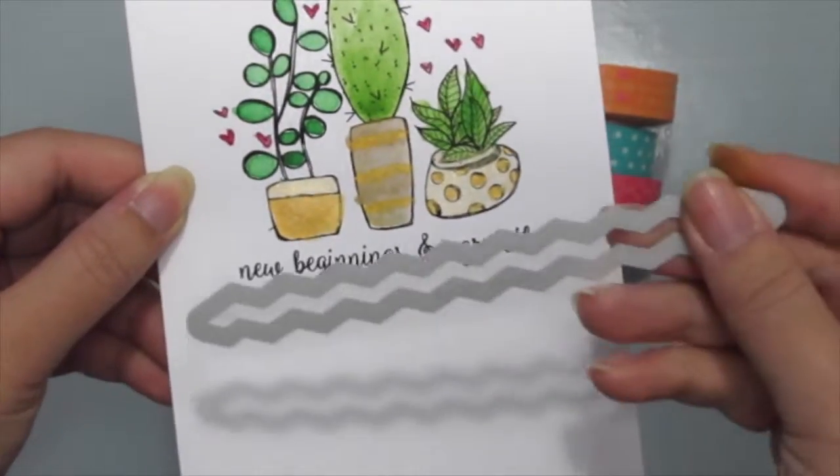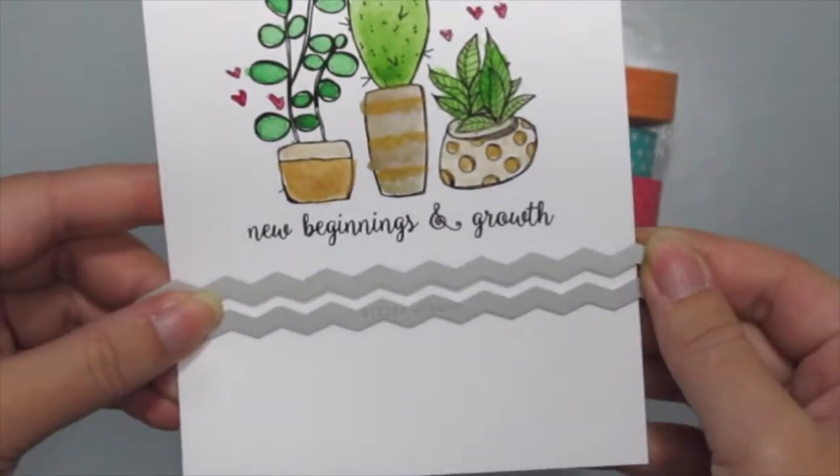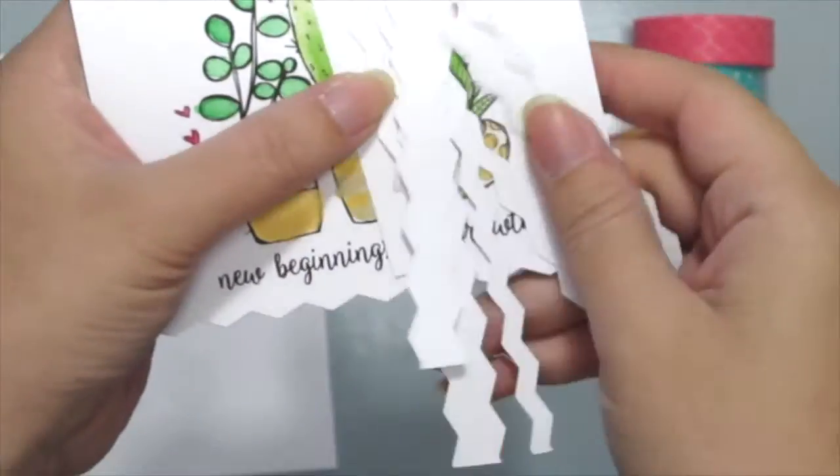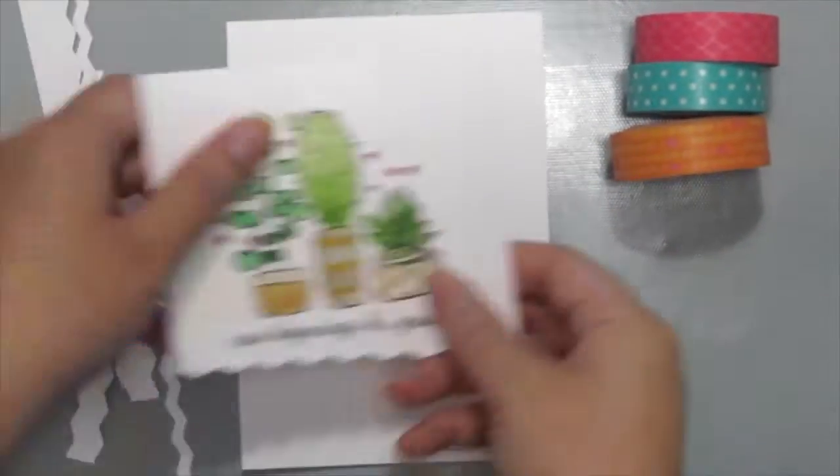I'm going to use this wafer die to create my peekaboo parts, so I'm going to die cut it three times. And here is where I'm going to cut them — so after I've cut them, it's time to assemble.